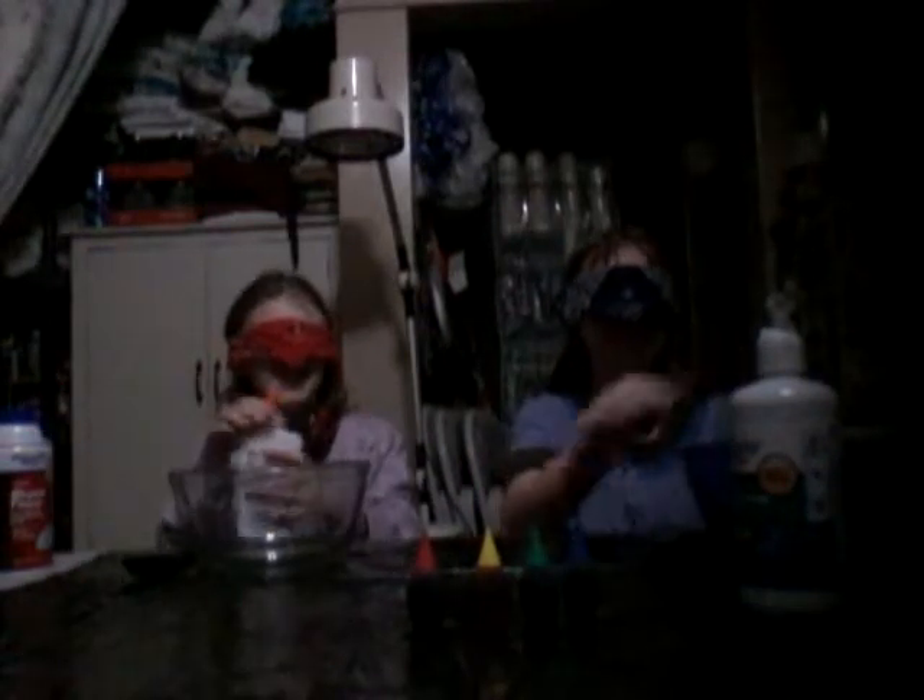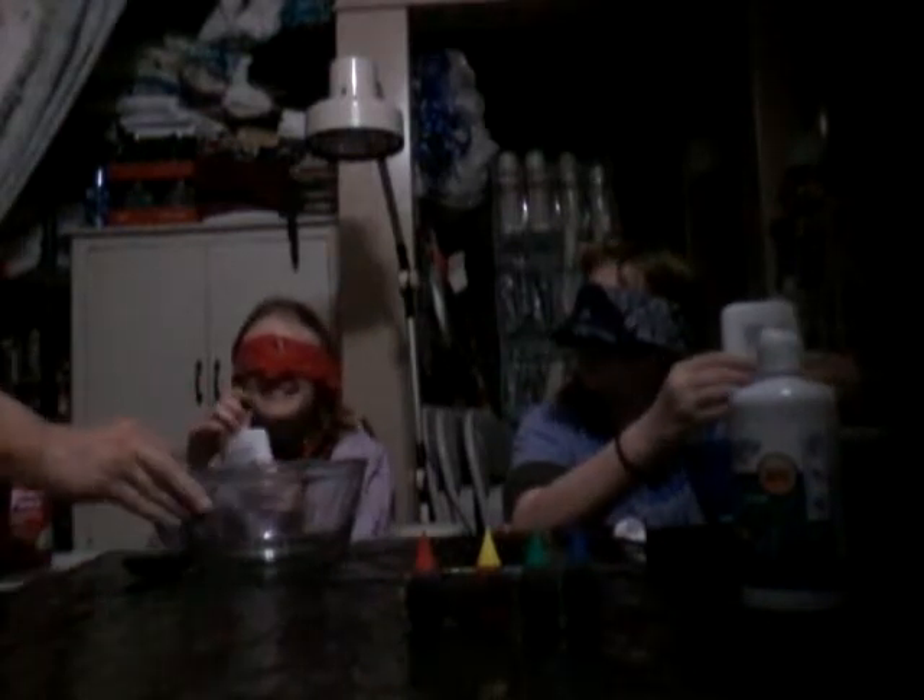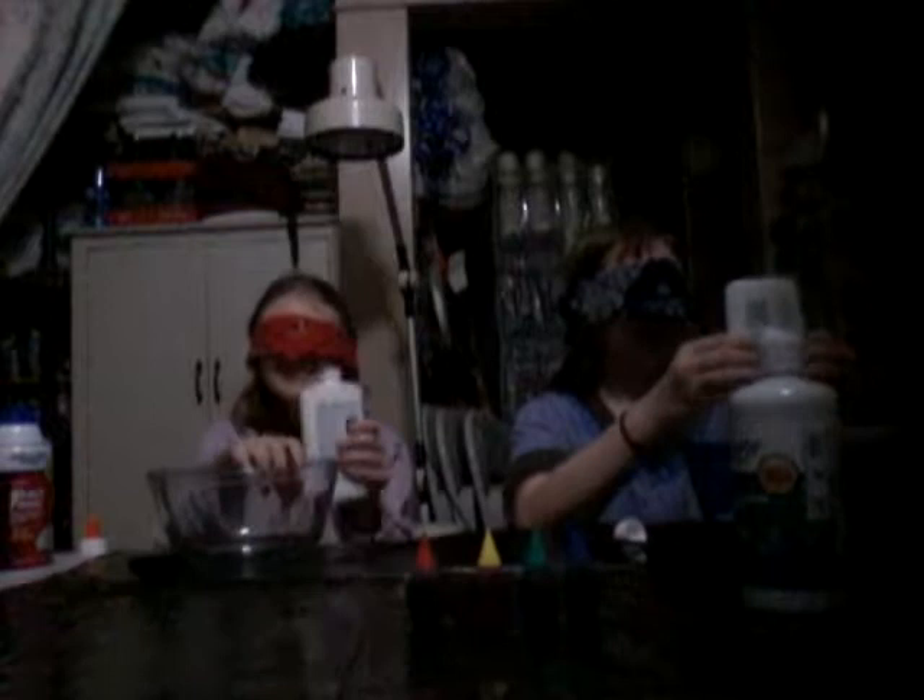First we're gonna get the glue. I can't even see anything. Addison, you're not supposed to see! Can you come help me? I feel like everything looks blank — well, you're blindfolded! Oh my gosh, I just got glue on my arm.